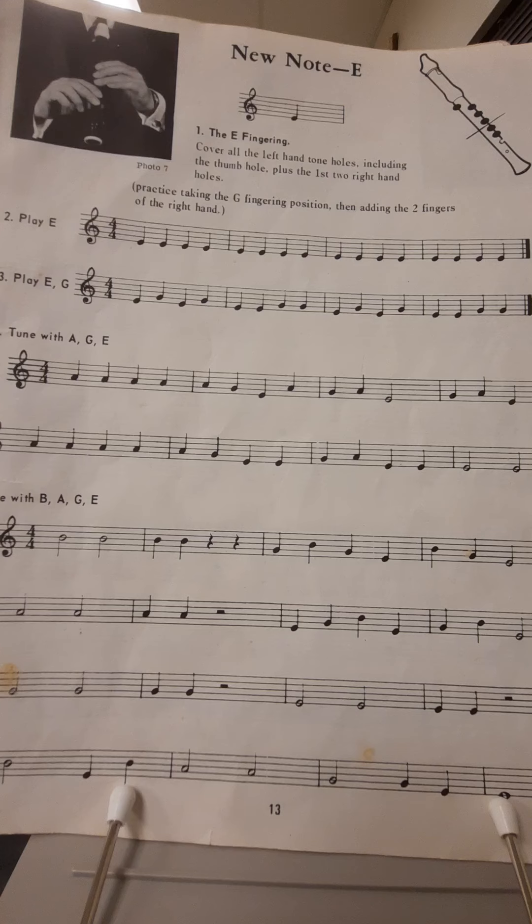Hopefully you notice there's a pattern going on. The first two measures repeat as the third and fourth, so if you can get through the first two measures, you're essentially just playing them again. Let's try line three one more time. One, two, ready, go. Good. This will be the end of this current lesson and we'll meet back here again for the next one. Bye for now.